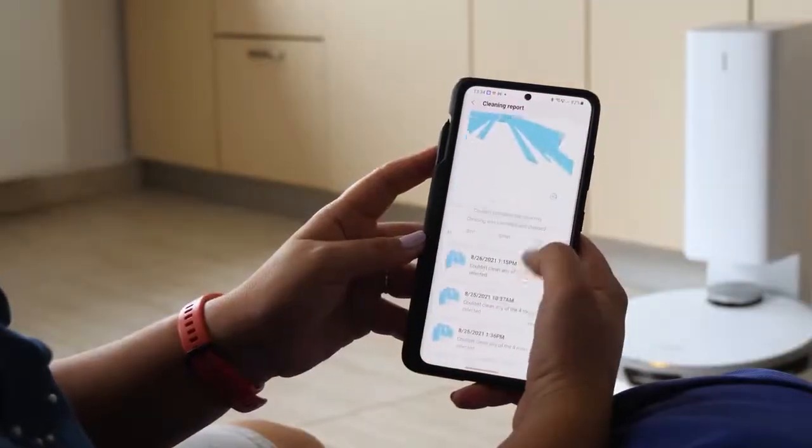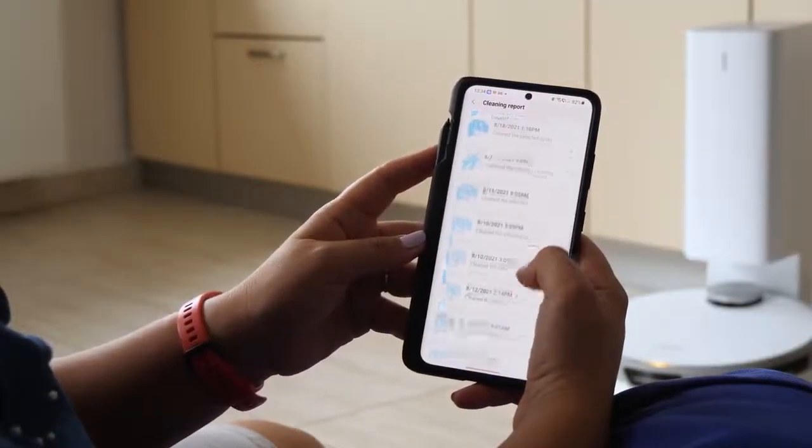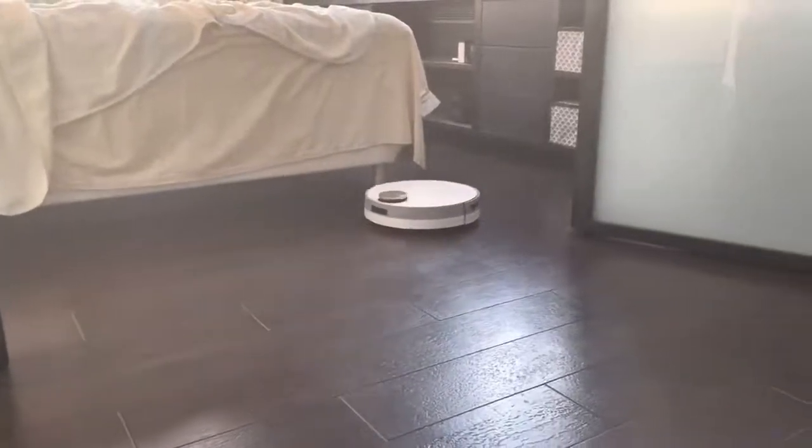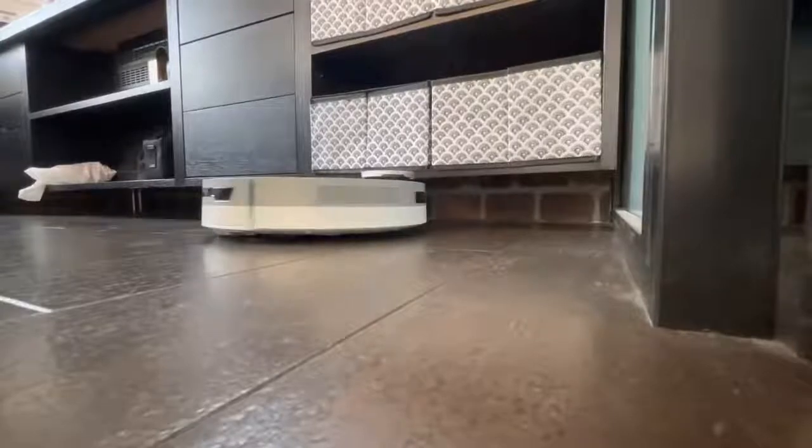So there is no fear of it trailing mud or pet poop around your house because it mistook it for something it could clean up. Similarly, AI Smart will prevent charging cables from being sucked into the dustbin when the robot vacuum cleans too close to them.